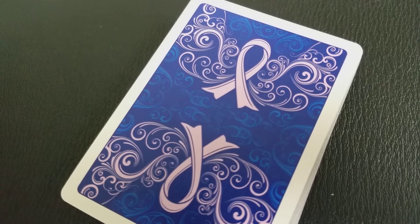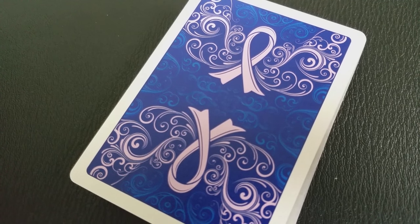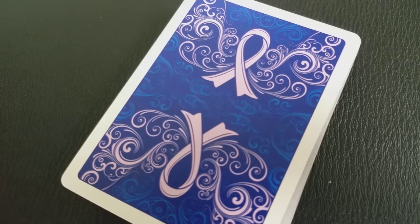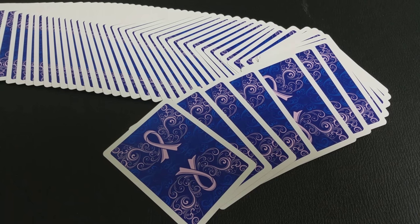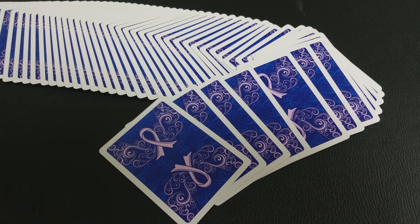Let's take a look at these cards. The back design is pretty much just like the tuck case — it is the lavender ribbon against a blue sapphire background with a lot of beautiful scrolling behind it. You do have a normal, thick-sized border, which is nice. It's just a very elegant, very clean design.